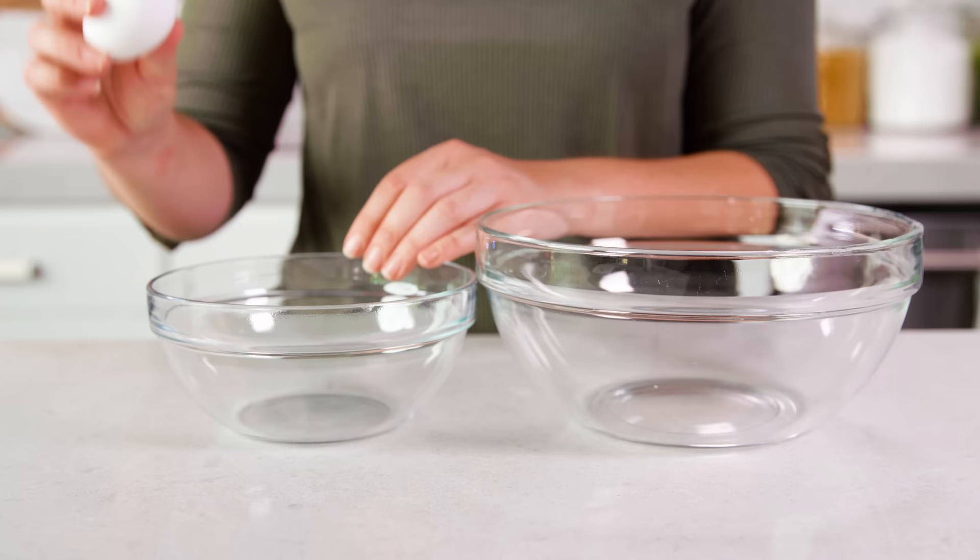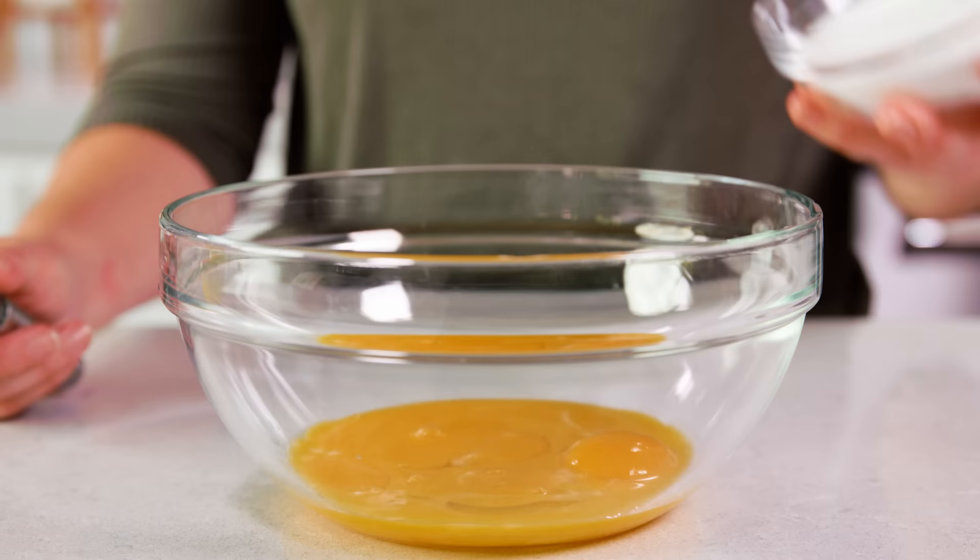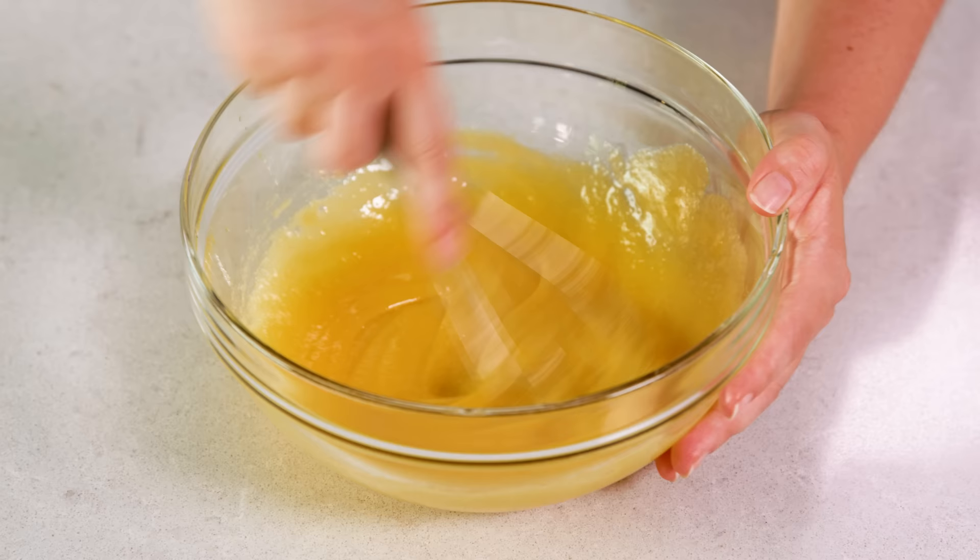In the meantime we're gonna separate out 7 egg yolks. Just crack them, going back and forth until you have 7 egg yolks in a large mixing bowl. Then add 3 quarters of a cup of white sugar in with those egg yolks and whisk it all together. You should end up with a thick and creamy yellow mixture.